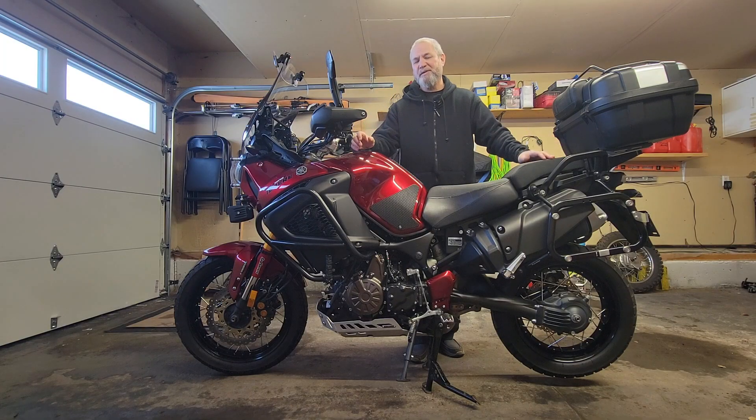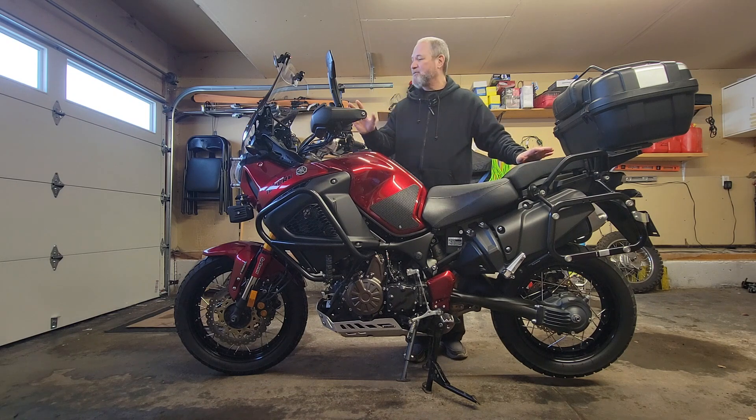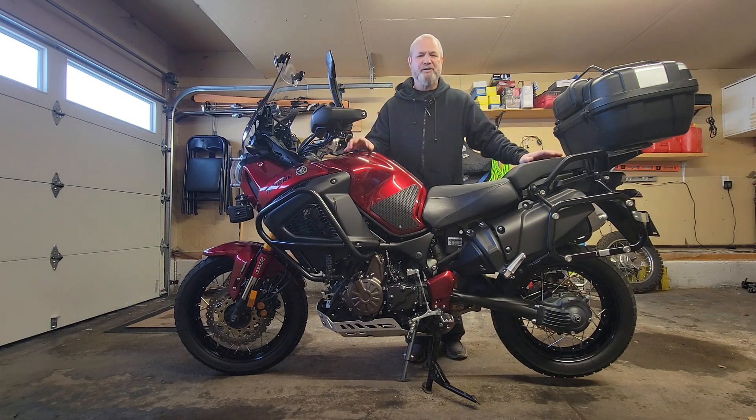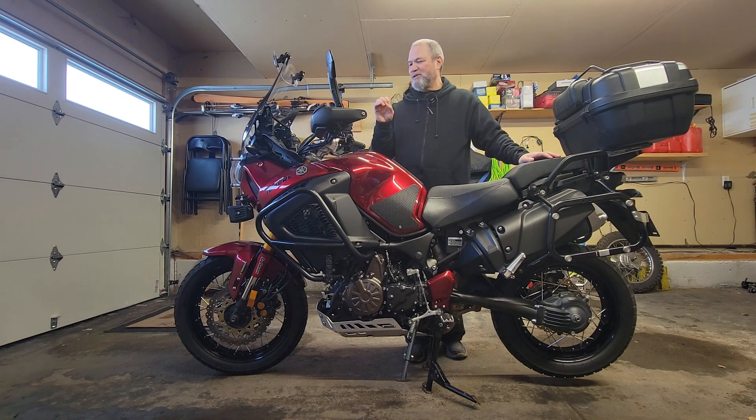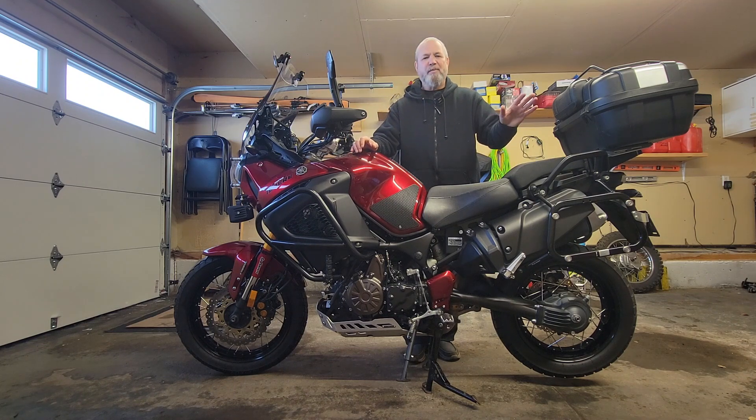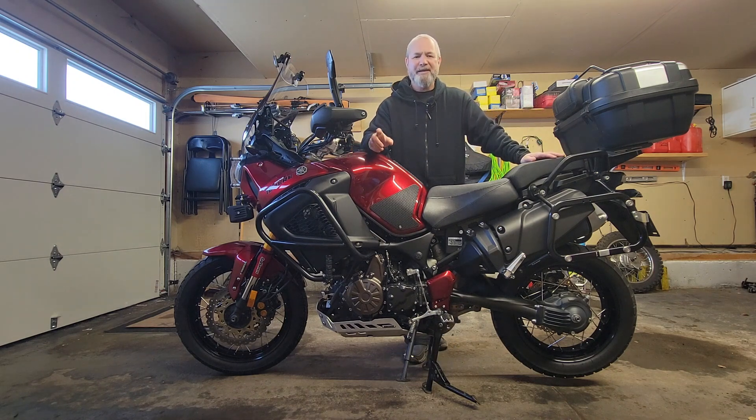For anybody who's been following my channel for a while, you know I absolutely love my 2019 Yamaha Super Tenere. Best bike I've ever owned. Does absolutely everything you want, never complains. I'm at 67,000 kilometers, trouble-free. The only issue I really have with it is the side stand.